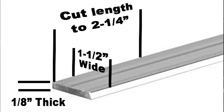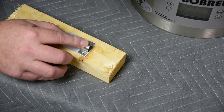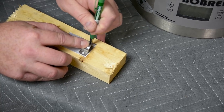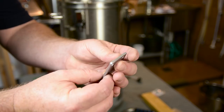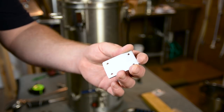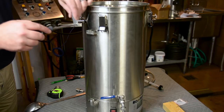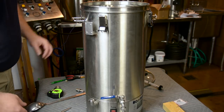Once you get done with that, take your ⅛ inch plate cut to 2¼ inches long and use the bracket from the RoboBrew that held on the pipe to mark the holes in it. Drill your holes, make sure everything is square and true and lined up so you have a good straight alignment when you put the unit together. Once you get your bracket cut, use the original screws that held the bracket on the RoboBrew to attach the plate to the RoboBrew itself.